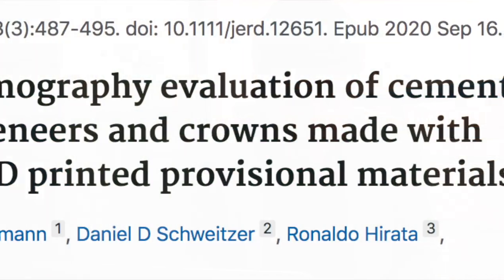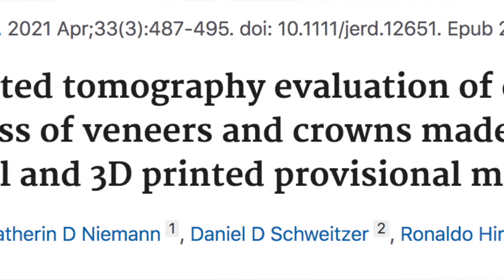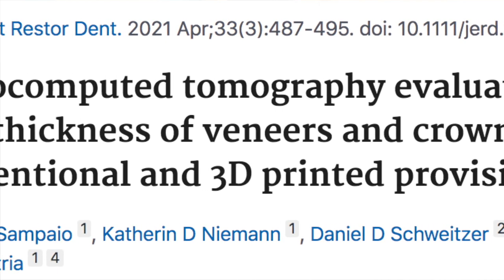Now we have an article from Sampaio and Collaborators, published in 2020 in the Journal of Esthetic and Restorative Dentistry. They used an LCD low-cost 3D printer, and found that the 3D printed crowns had higher cement film thickness compared to the conventional and the milled PMMA crowns.